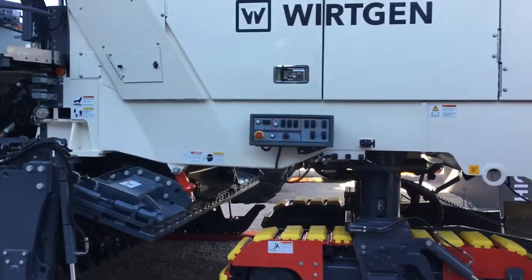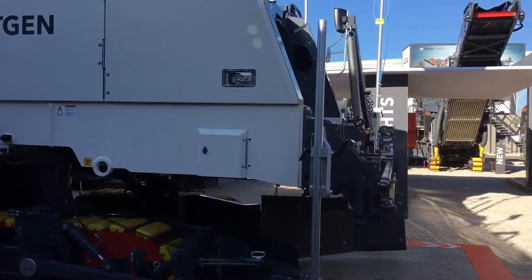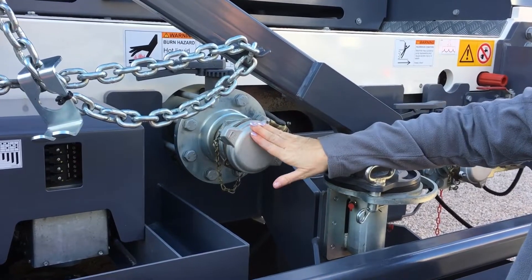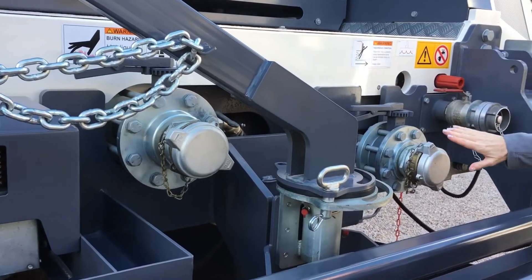First, the emulsion tanker will be in front of the 380 CRI and will deliver the emulsion to this port. Water comes into this port.